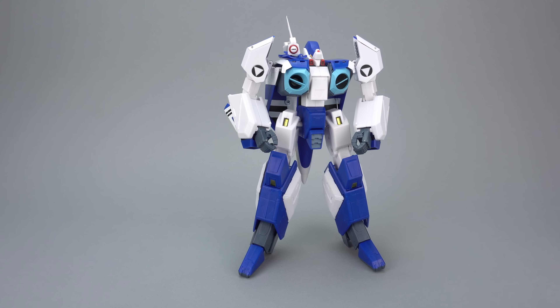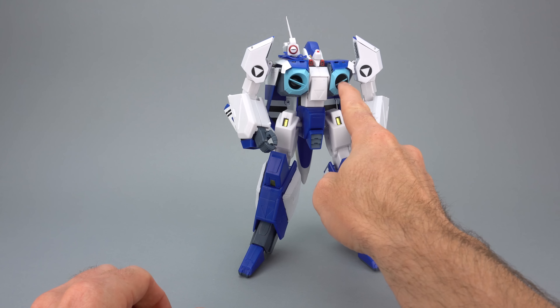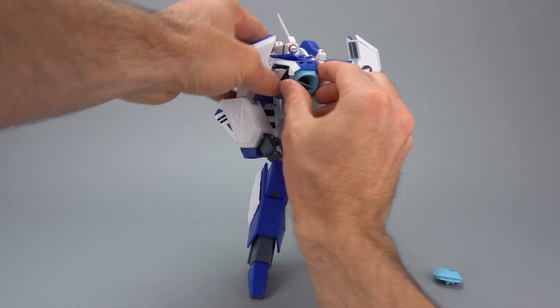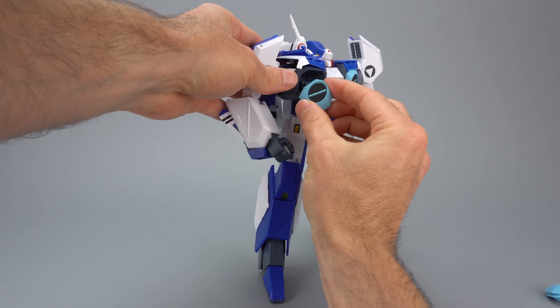Now we spin the toy around. We're just going to bring the head forward like so, pull the chest out, bring the arms down — and you are in soldier mode.